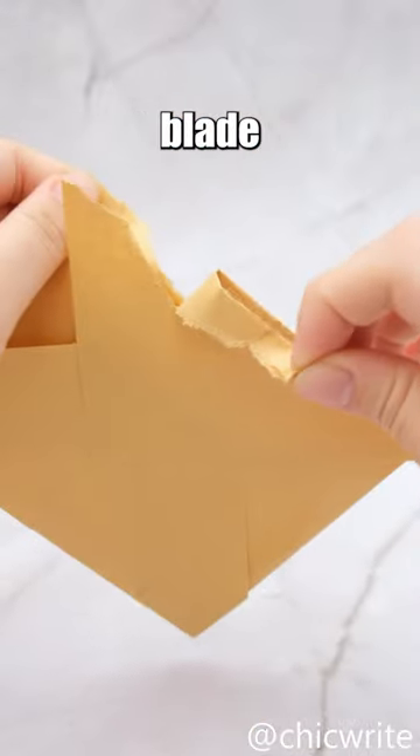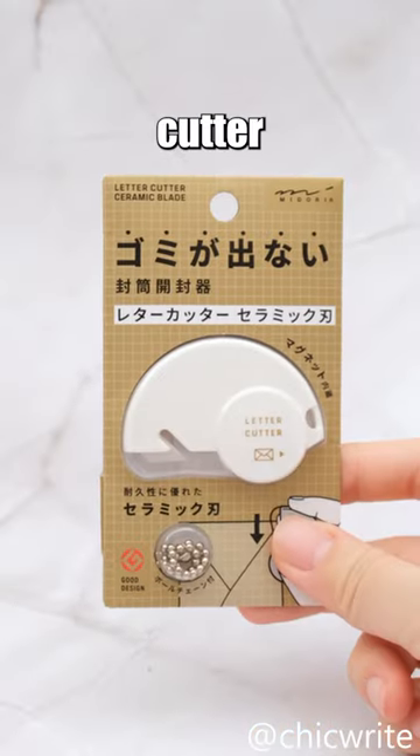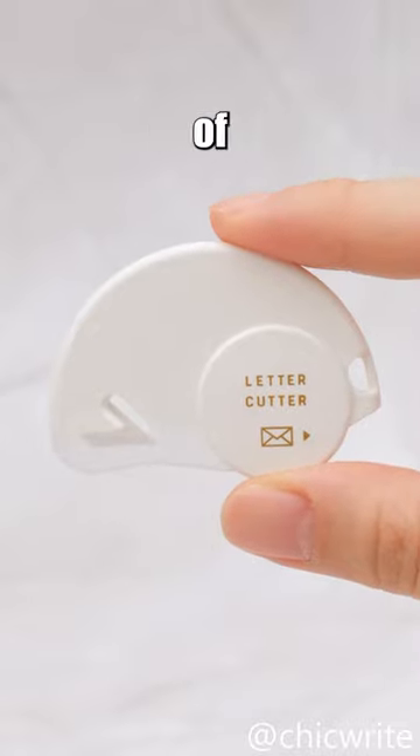Whether it's tearing by hand, using a blade, or scissors, users can often encounter issues like damaging letters or making uneven cuts. The Midori Letter Cutter has been designed to address this problem, offering a safer and more efficient method of operation.